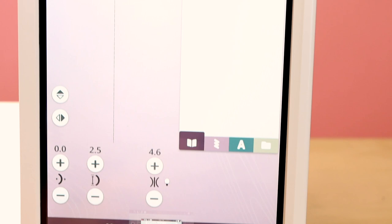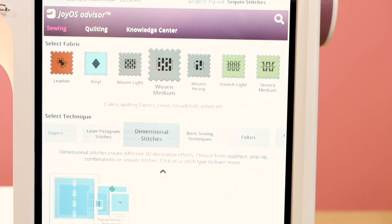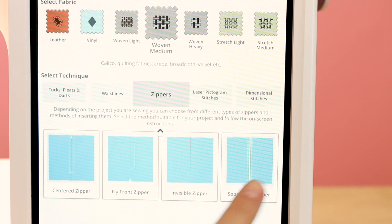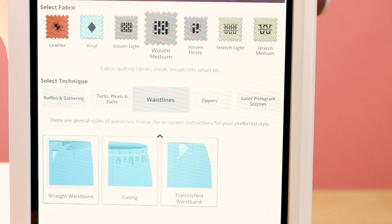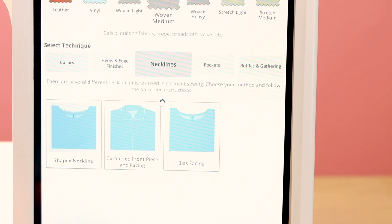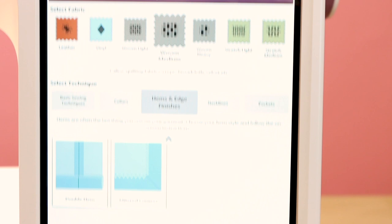It also has dimensional stitches — absolutely beautiful — including that pop-up stitch ballerina. There are tutorials for zippers, waistlines, tucks, pleats, darts, ruffles, gatherings, different pocket applications, and different neckline applications. And these are always updating because it's connected to the internet, so they're always sending out updates with new information for these screens.